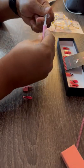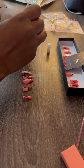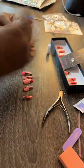Now let's get to the glue. I totally love that everything was included. Now we're checking for the fit, and then we're applying.